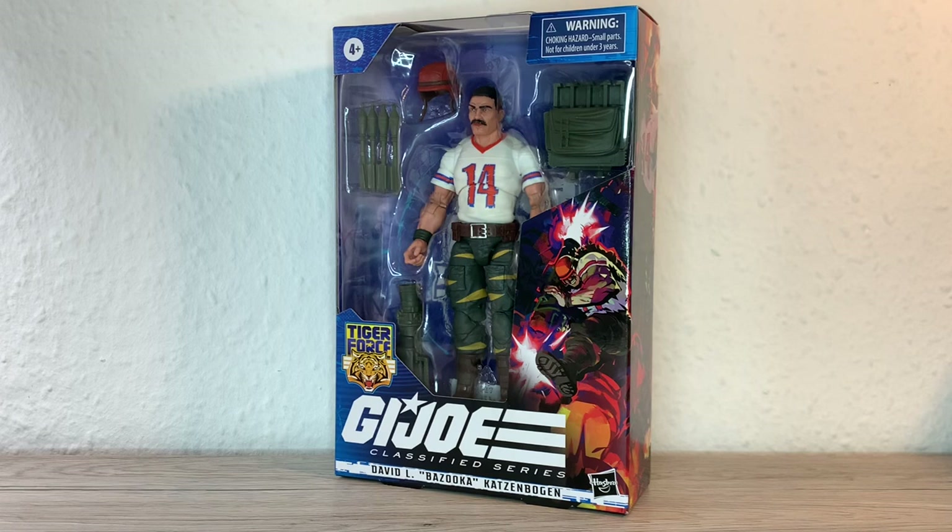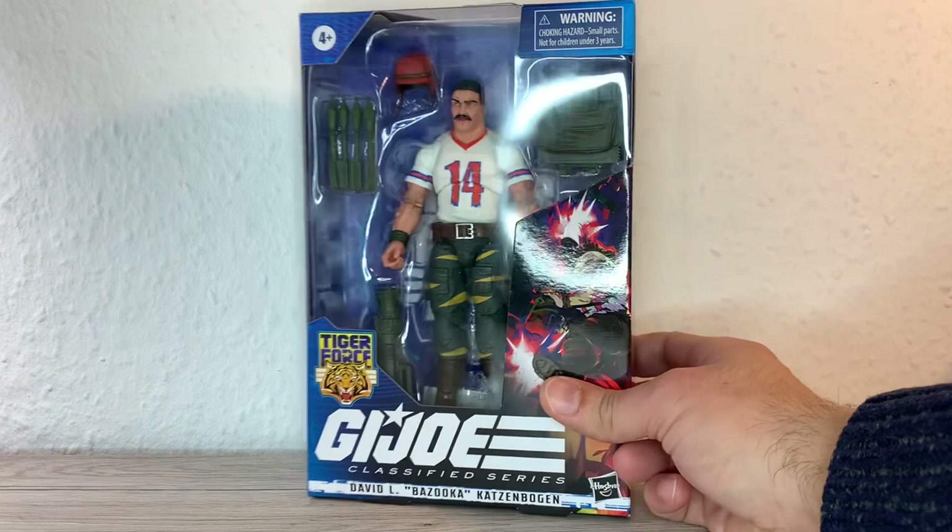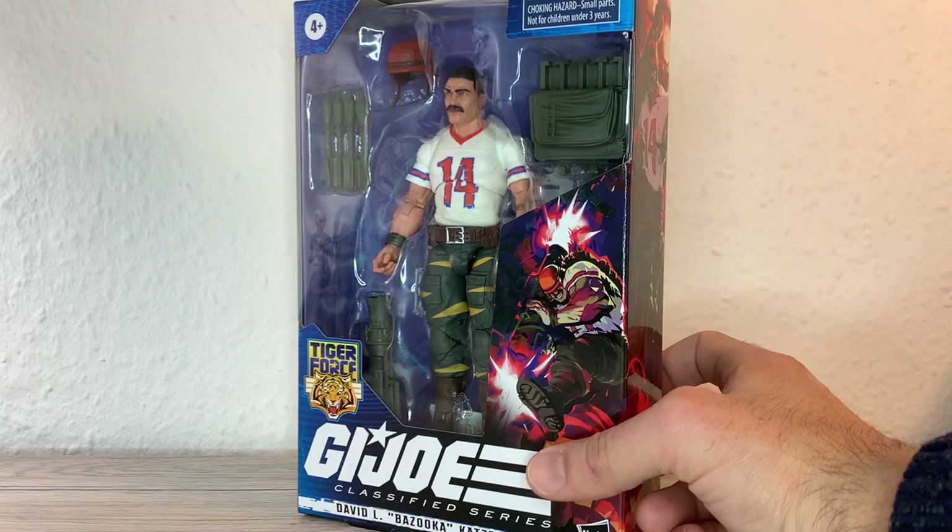We have Bazooka, which is one I'm very excited about because of course I had the figure — the Real American Hero little O-ring one — and when I was a kid, I don't know how long I had it. I was maybe four or five, so he did not survive, shortly said.